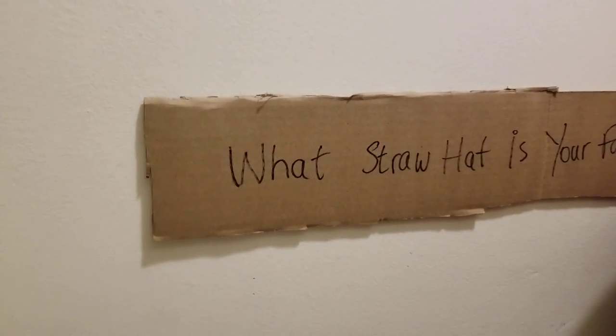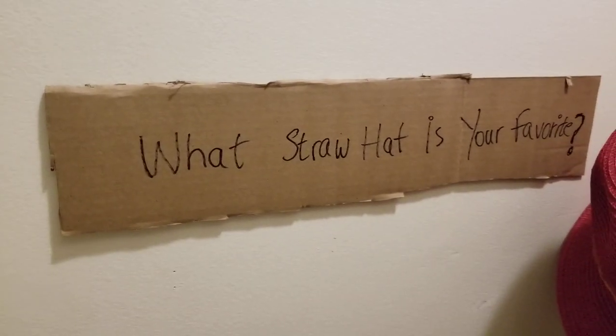Hey, what's up in there, folks? GDHatGuy here, back at you with another awesome hat video. We're going to be discussing the types of stores you must know. The title of this video is Types of Stores You Must Know. And you see you've got the sign there for the thumbnail that says, What store hat is your favorite?